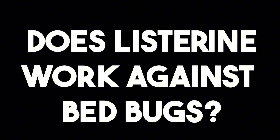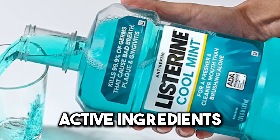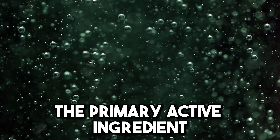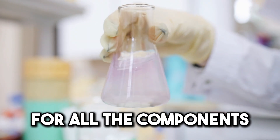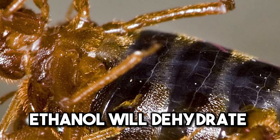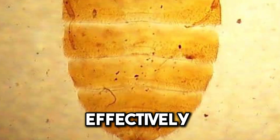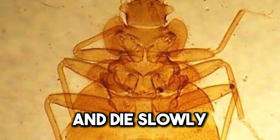Does Listerine work against bedbugs? Listerine mouthwash contains several active ingredients that could potentially repel insects, including bedbugs. The primary active ingredient, ethanol, acts as a solvent and a carrier for other components in the solution. Ethanol will dehydrate bedbugs upon contact, effectively breaking down their exoskeleton and causing them to dry out and burn slowly.